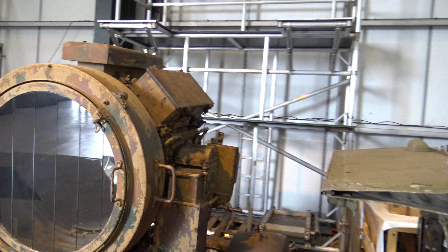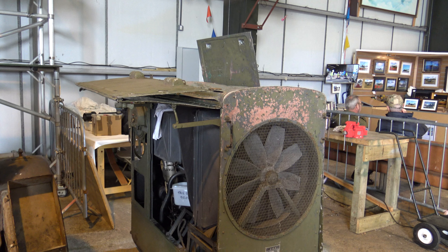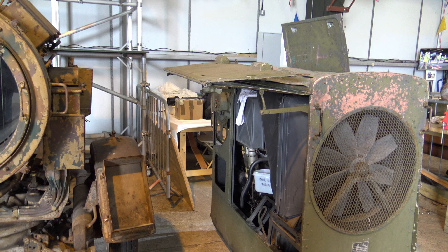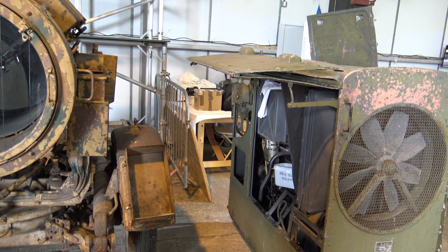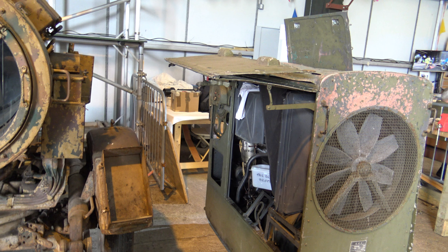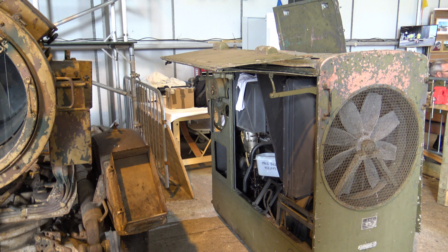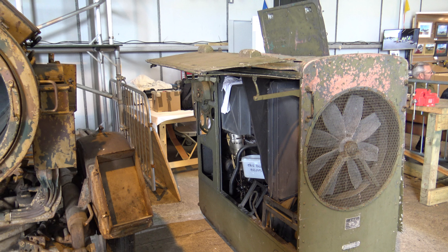Here is the 8 kilowatt generator that goes along with it. The engine in this is a 1600cc BMW unit made in 1934. The generator assembly itself dates from 1941. But that engine was initially fitted to the BMW 315-1 sports cars of the era. If you Google them and look at the photographs, they are beautiful little sports cars.